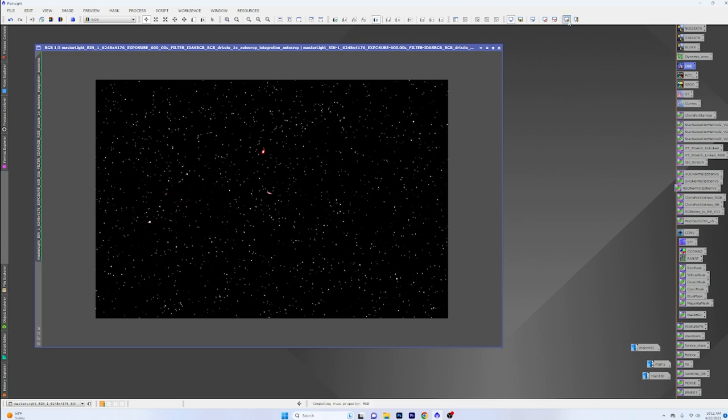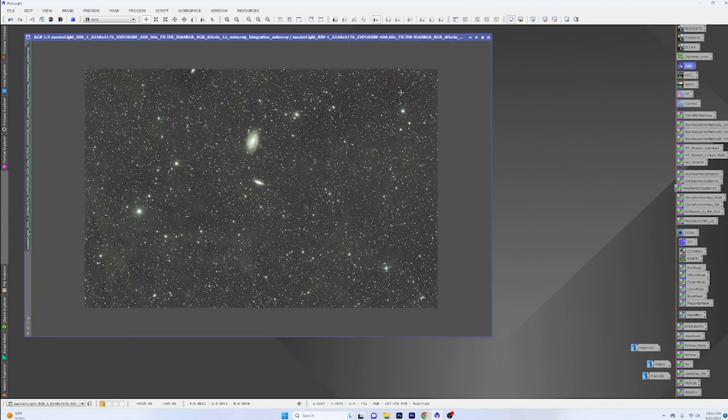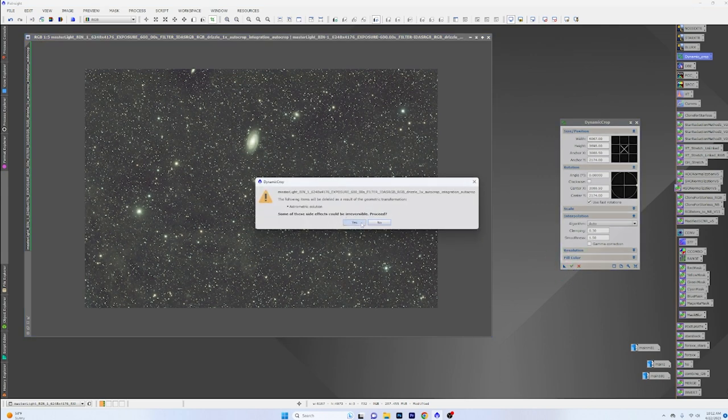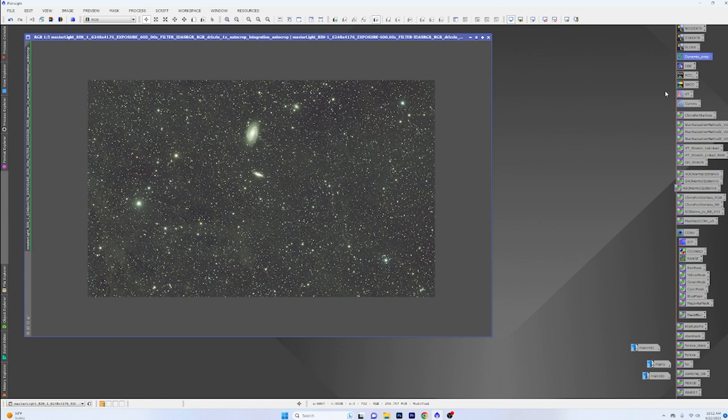We'll reapply the screen transfer function and you can start to see some of that stuff popping out already on the screen. The next thing we're going to do is crop this some — I'm going to pull it down to eliminate a lot of that banding. The astrometric solver was run, but we're not going to do any color calibration. I just haven't really seen the need to do any of that.